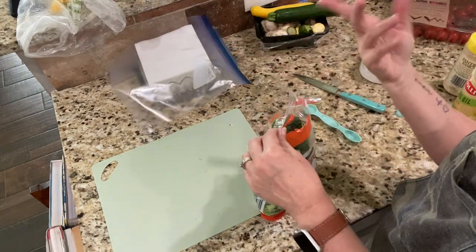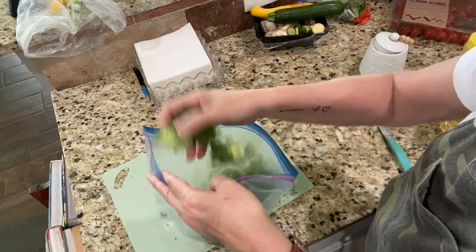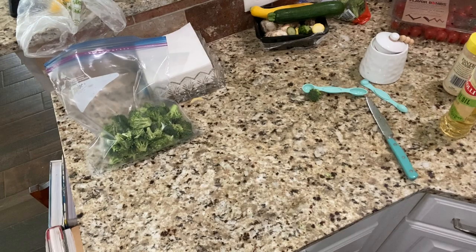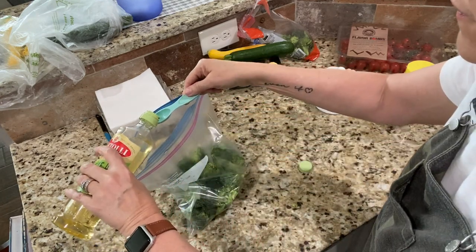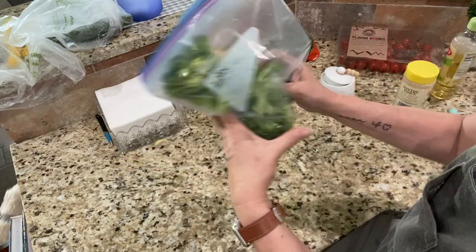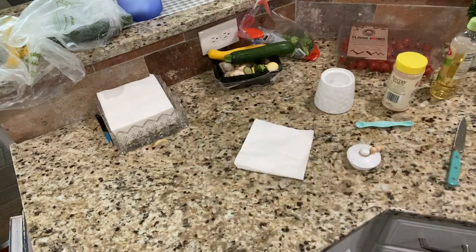I'll put Scott's broccoli in his bag — that's all he wants. Looks like a lot, but broccoli cooks down — you'd be surprised. I'm adding one teaspoon of oil as his healthy fat and seasoning his the same way I did mine. Into the fridge it goes! That's it — dinner's sitting in the fridge. When I get home this evening I'll fire up that griddle, throw it all out there, and cook it up. It's going to be delicious!